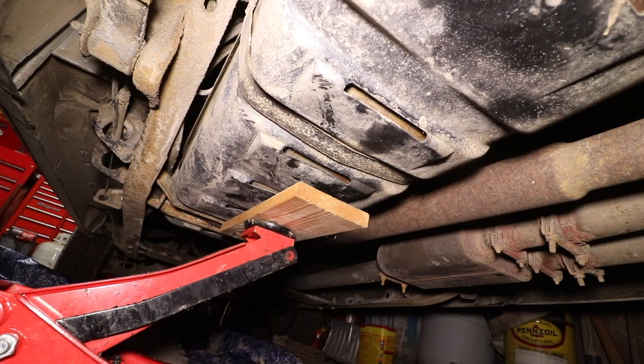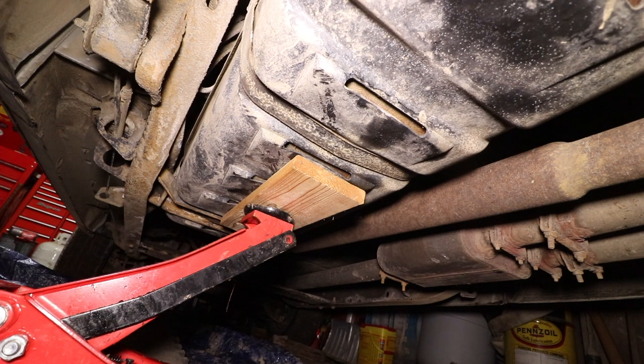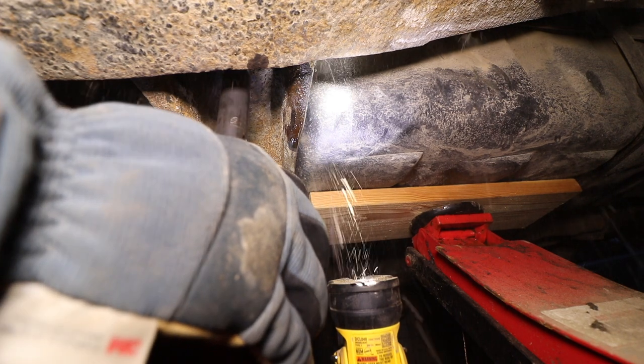Next we began disconnecting everything that holds the tank to the truck, starting with the gas tank straps. We supported the gas tank using a floor jack and a piece of wood to evenly distribute the weight, and then with my trusty Milwaukee impact the rusty bolts came off with almost zero fight.